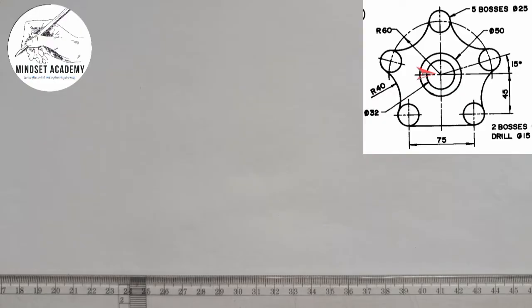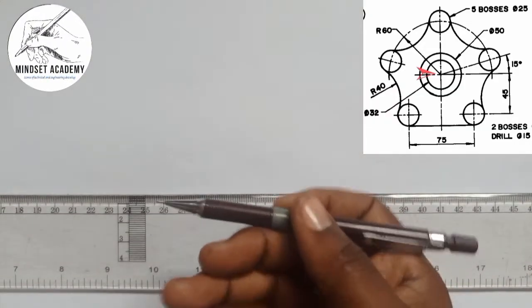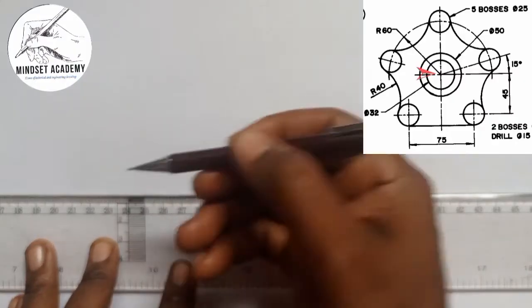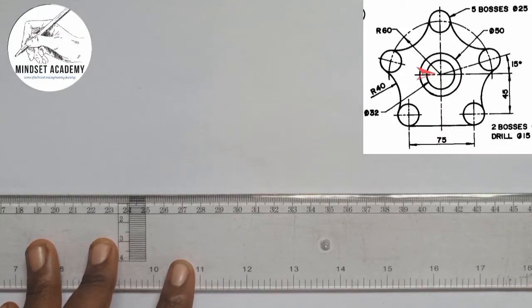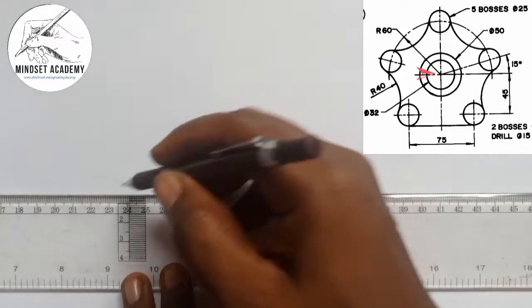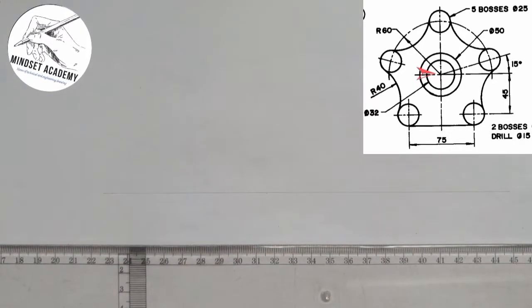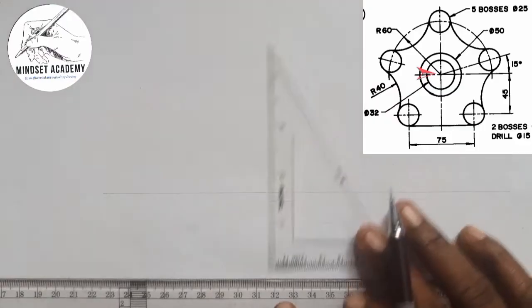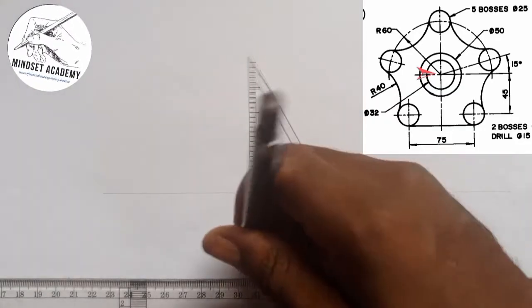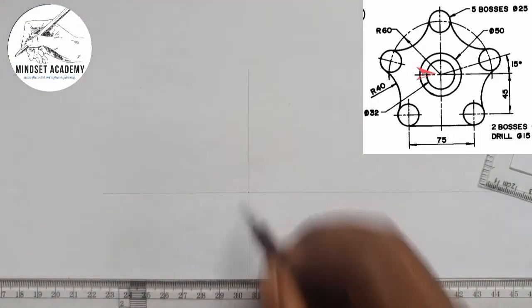Now if you look at the center, to get a center you just have to draw your horizontal line. I will draw it as a center line. So first let me start with a horizontal line this way, and a vertical line this way. In doing that, we have this intersection point as our center.